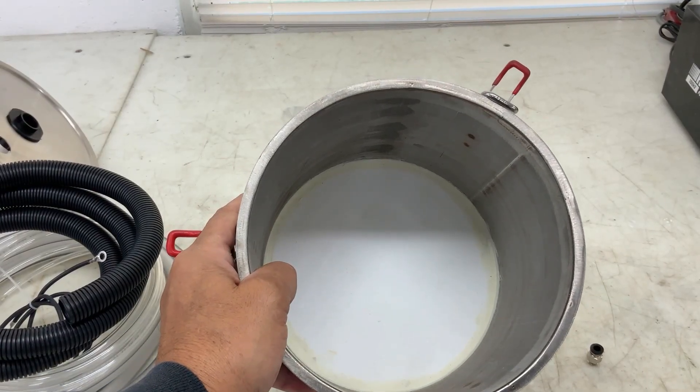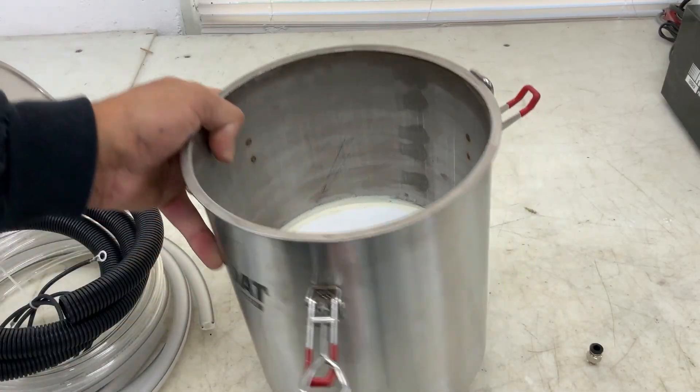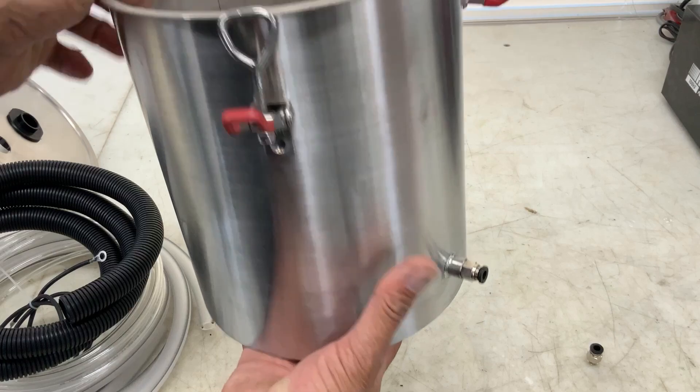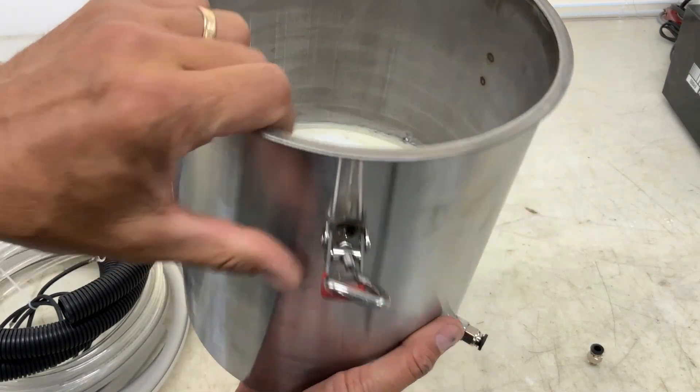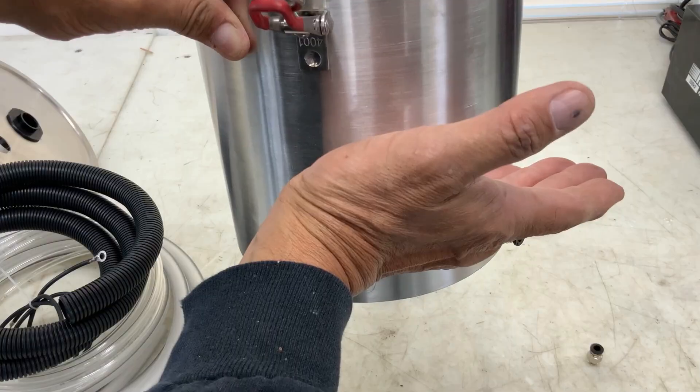The fluidizing hopper consists of a vessel and the fluidizing membrane. There's a fitting below the membrane where compressed air is pumped in. The air then filters through the membrane and fluidizes your powder, giving you even dispersion and mixing.